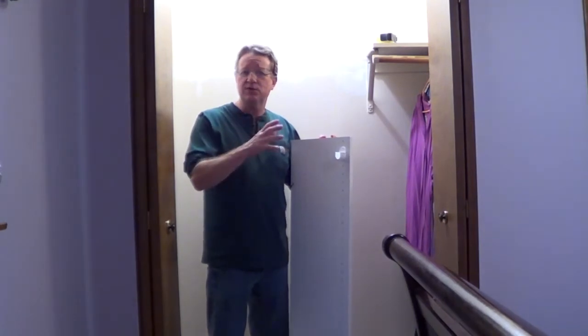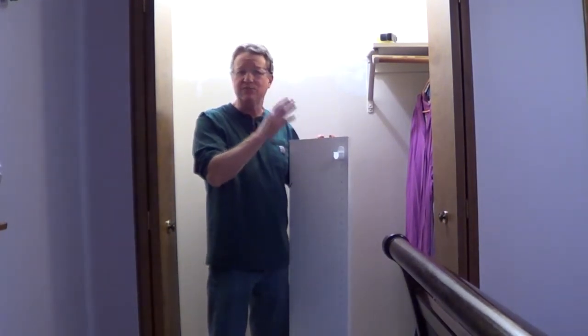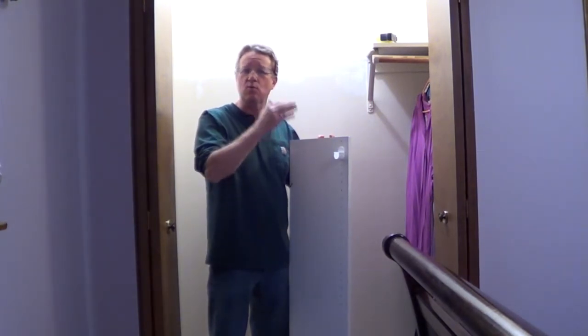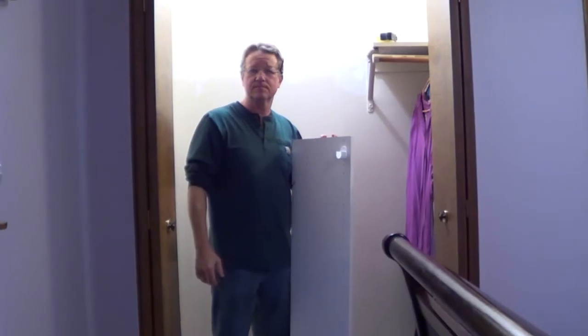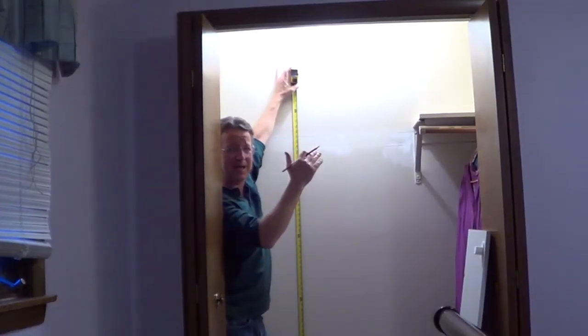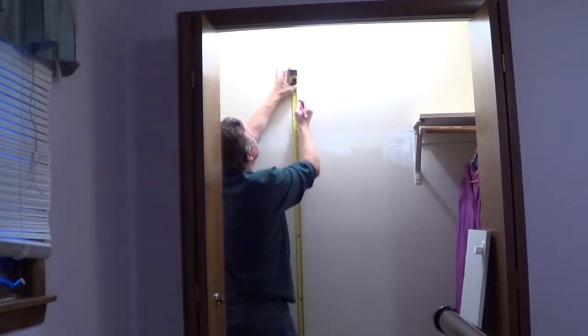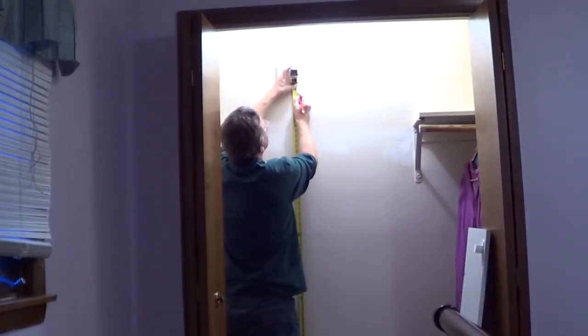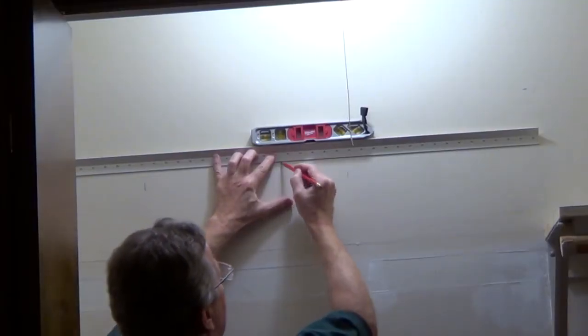The manufacturer's recommendation for a double closet rod is the top of the panel at 84 inches, and then the supporting rail eight and a half inches below that. You want the bottom of the supporting rail eight and a half inches below the top of the panel — mark that in a couple positions on the wall. Then use a level and mark the bottom of the supporting rail.